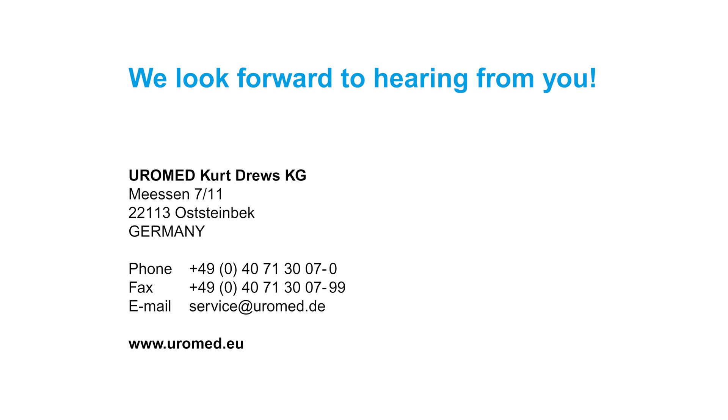If you have any questions about our product and its application, our Uromed team looks forward to hearing from you.